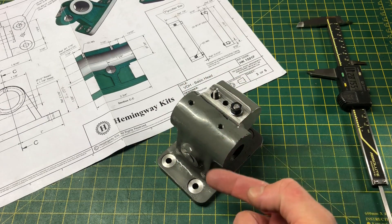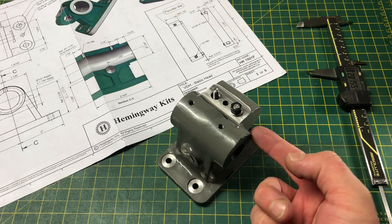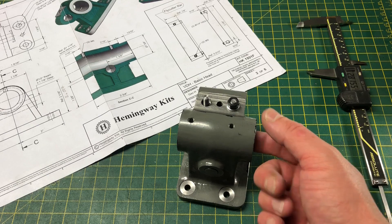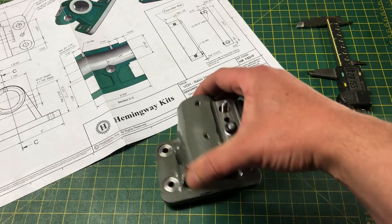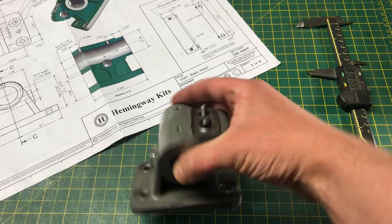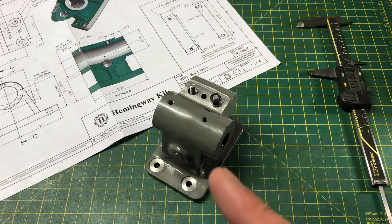Next time we will mount this on the lathe, cut the register for a mounting bracket, line bore the spindle housing to dimension, and similarly bore the hole for the tailstock bar. That is just about enough for part one. Please do leave any thoughts in the comments. If you want to see more like this, please subscribe, and hopefully I'll see you again. Cheerio!